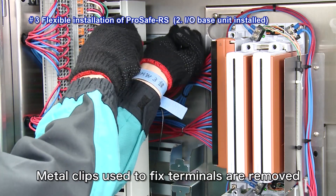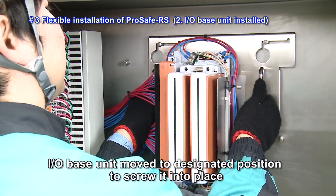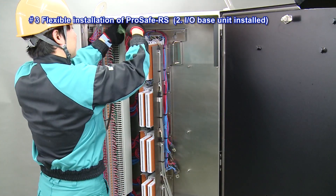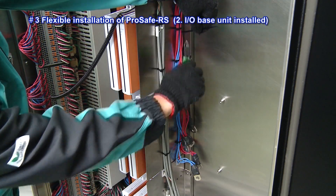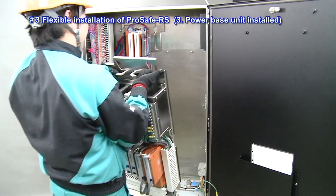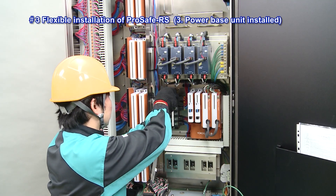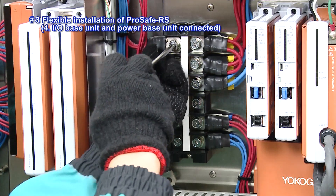This is followed by the removal of the metal clips used to fix the terminals. After removal of the metal clips, the I-O base unit is moved to the designated position to screw it into place. The dedicated 3-4 power lines of the field terminal are fixed to the I-O base unit. Then the I-O base unit and the power base unit are connected.